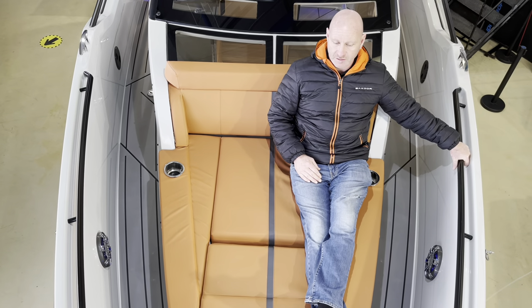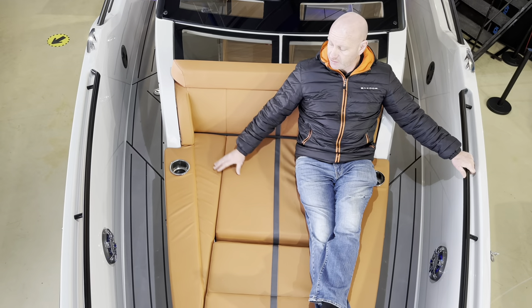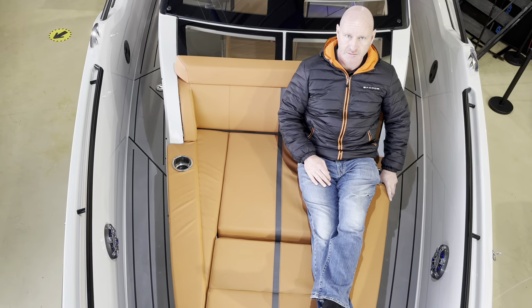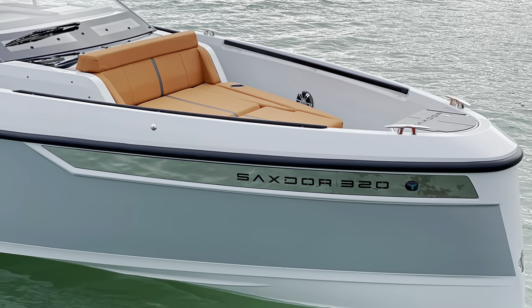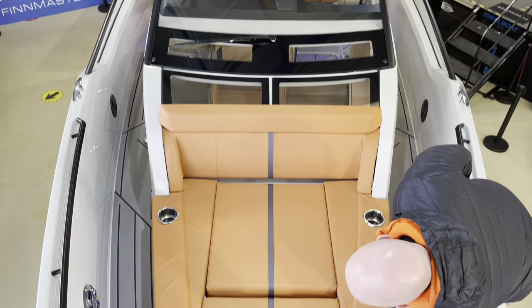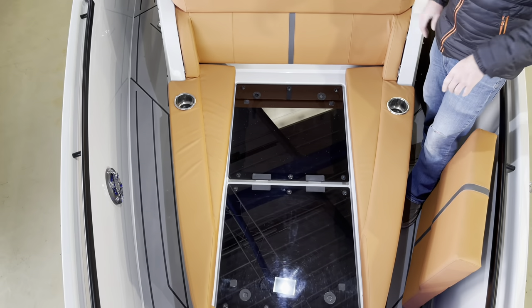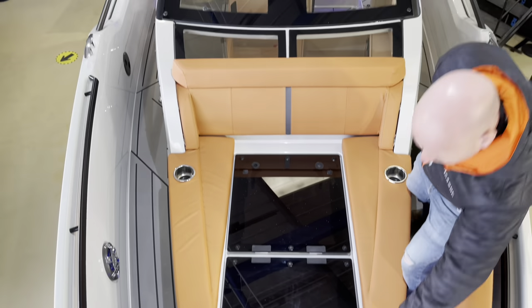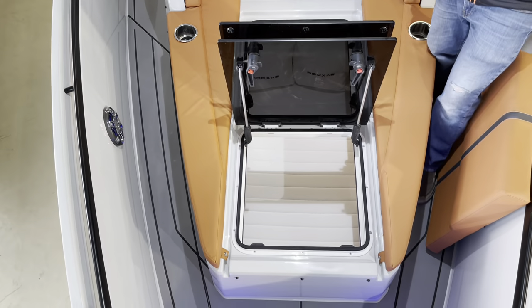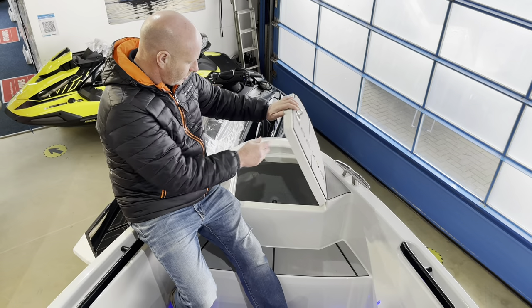The space at the front of the boat is huge. Grab handles are easily accessible for passengers and you can comfortably get two people up here, with integrated cup holders in the sides. Underneath the sun pad you can remove the cushions and there are two skylights providing loads of light and fresh air into the cabin, which also doubles as a fire emergency exit. At the front there's an absolutely huge anchor locker with an optional electric bow windlass.